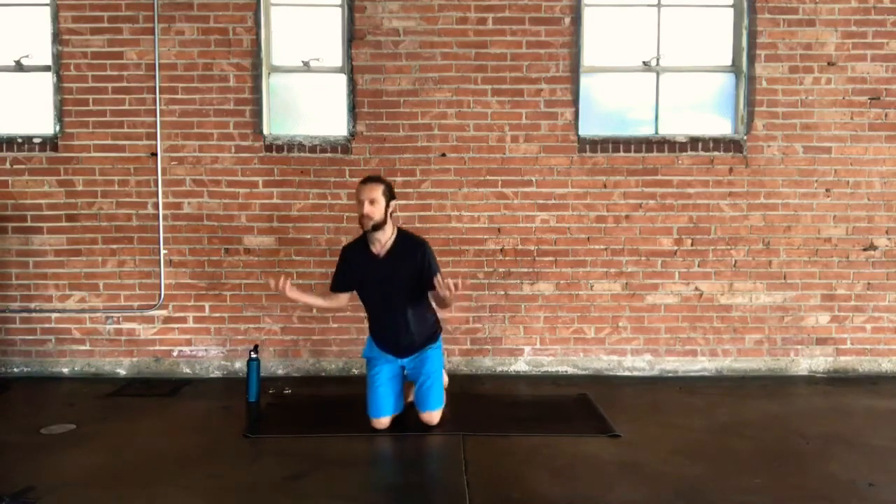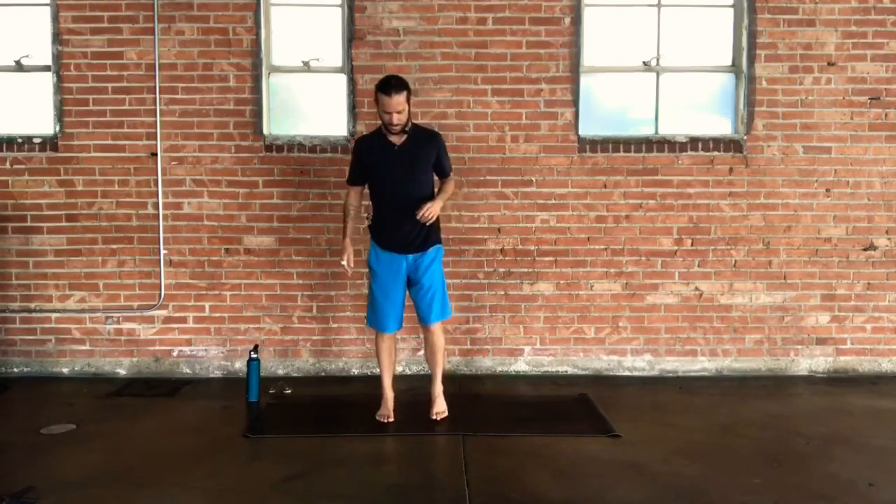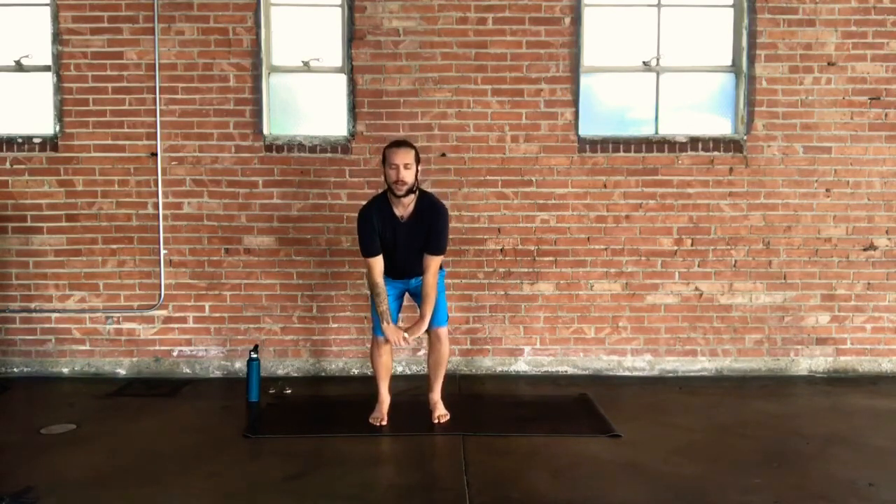Welcome, online friends. Come up to standing when you're ready. If you practice with your feet parallel, awesome, or if you like to bring your big toes together and some space between your heels, that works too. Either way, close your eyes, relax your arms, and take an inhale to lift your shoulder heads high up towards your ears. On your exhale, roll your shoulders down away from the ears and back.